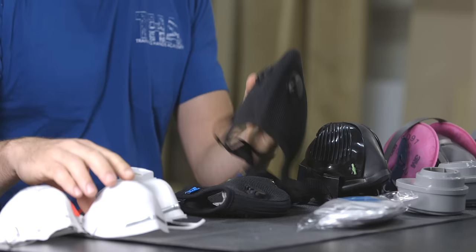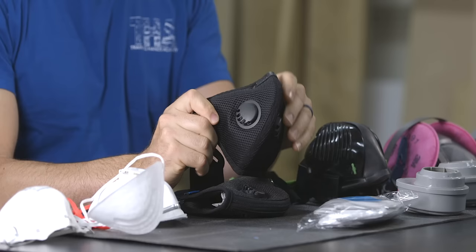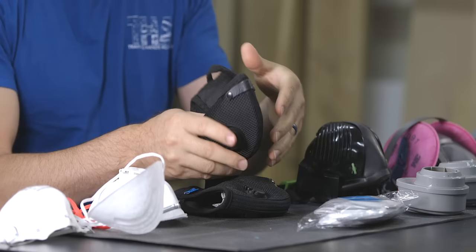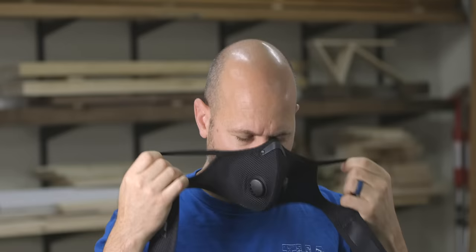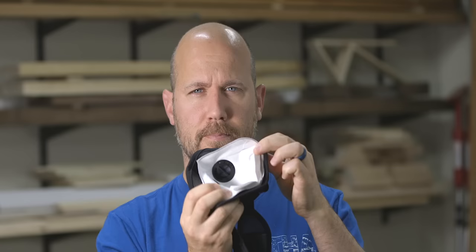Keep in mind though that they are not NIOSH approved and are still considered a dust mask. But they are clearly nothing like the simple paper dust mask we first looked at. These types of masks do provide great overall protection as long as you buy the right size and make sure they fit tightly. The Basecamp mask provides extra ear loops that the RZ Mask does not, which really helps with overall fit and comfort. The RZ Mask provides extra foam on the inner filter by the nose that Basecamp does not, which adds comfort and provides a better seal around your nose.